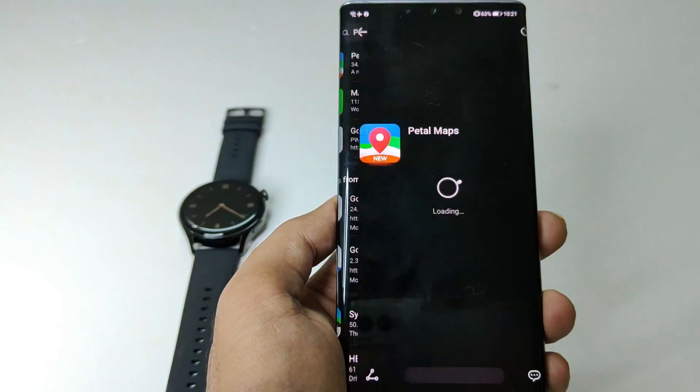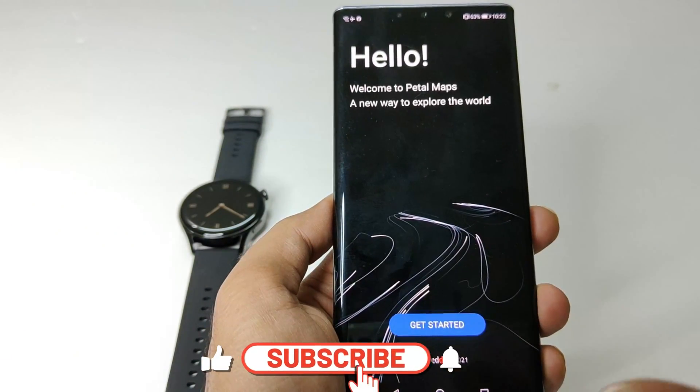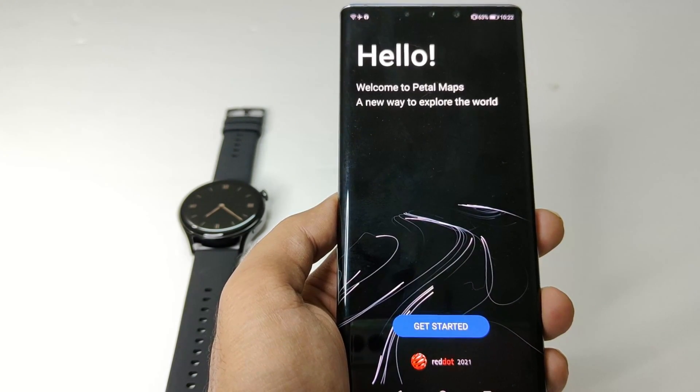Right now I cannot give you a demo of how it's going to work because I'm inside this building and won't be able to show you any movement since I'm not on the street. But this is the process you will have to use to have maps on your Huawei Watch 3.